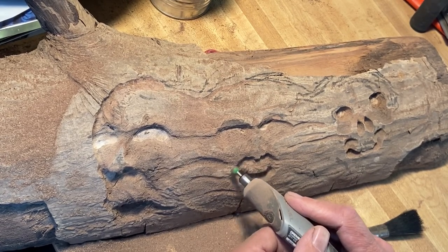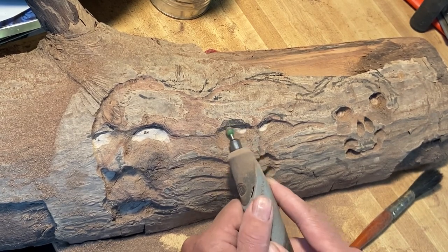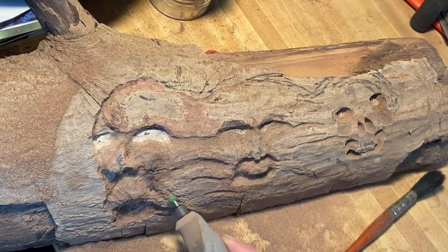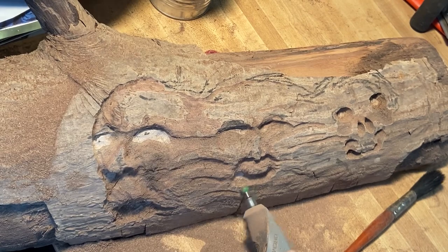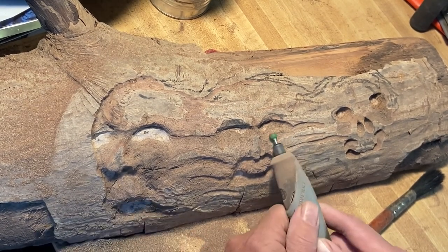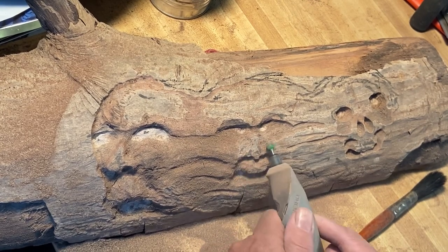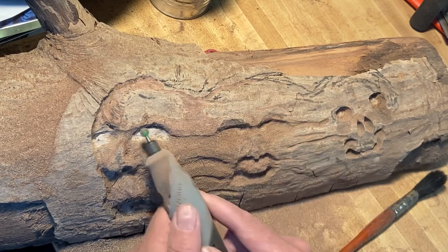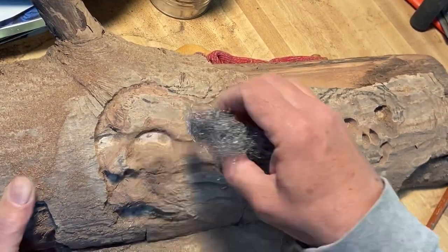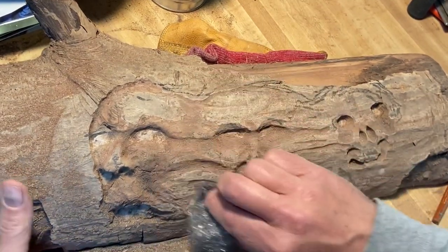I've sped the video up, as you guys have probably already noticed. In real time this part of the project is over 45 minutes, but I've shrunk it down to less than 15 minutes. If you want to slow the video down, you can do that in the settings on YouTube — it's in the menu on the bottom right. You can select a playback speed, and there are multiple settings. If you have trouble finding it, you can always Google it.